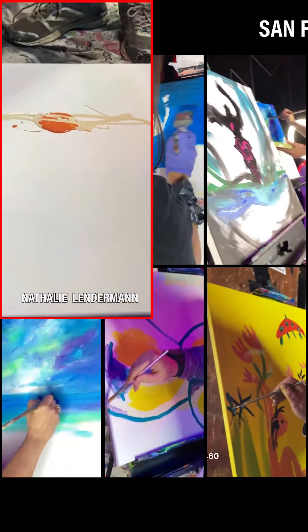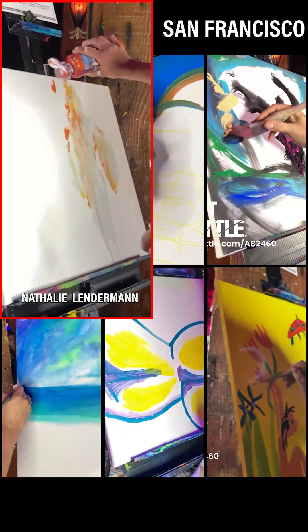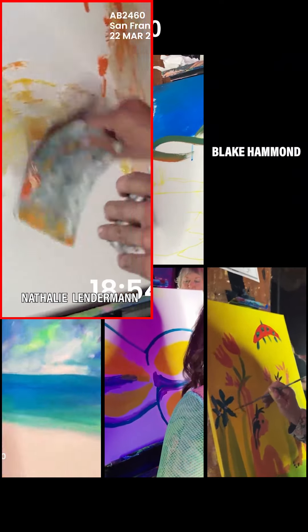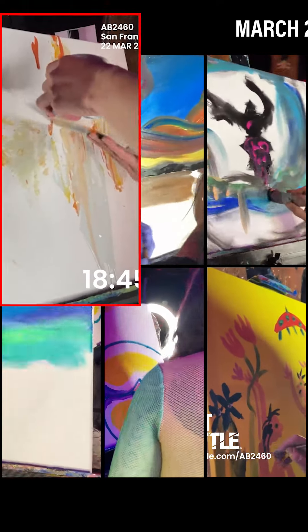Right now we are checking out this artist who is working on the floor and is spraying paint down onto their canvas. This is a really interesting start and I absolutely cannot wait to see how this piece evolves from this very brave and textural start.